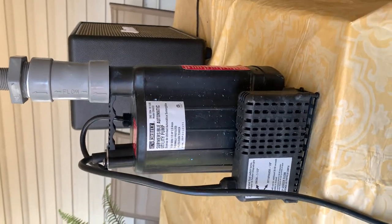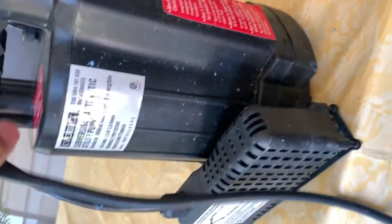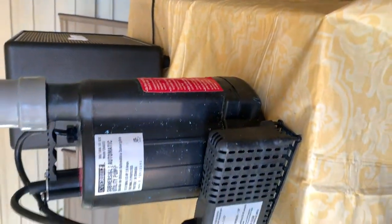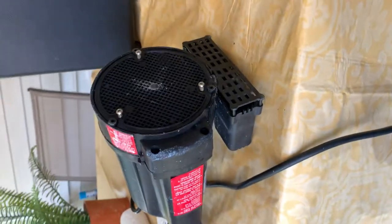Hi guys, if you have a problem with your utility water pump, just like this or similar to this — if it's humming but it's not pumping the water out — there's a solution to the problem. I'm going to show you how to open the bottom and fix it.